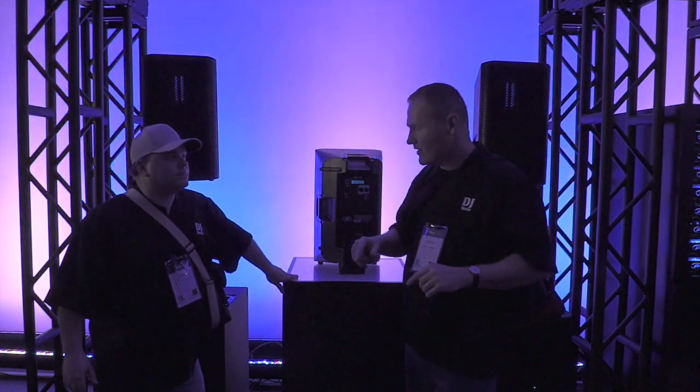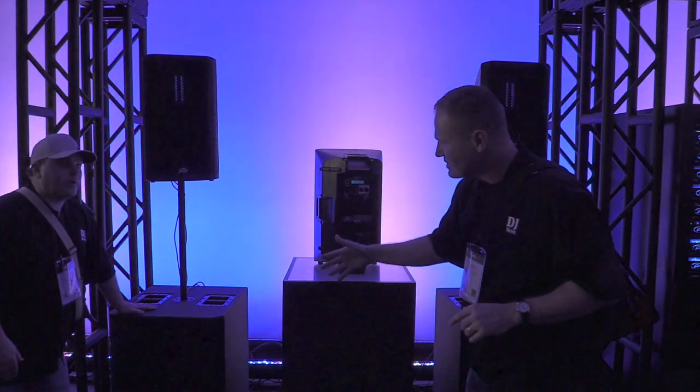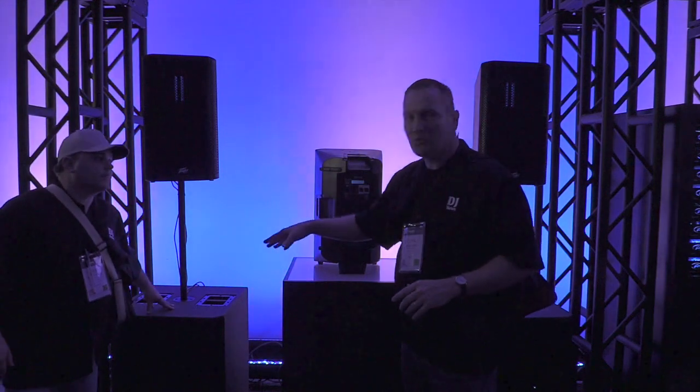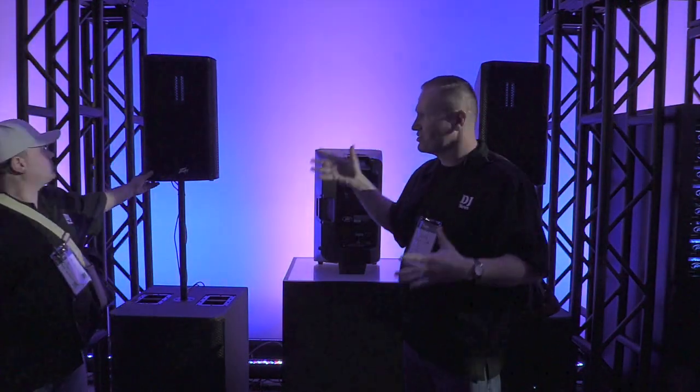In the RVN series from Peavey, we've got the sub that matches up really well with it. It's a dual 15 — a 215. That's a 2,000-watt box, so that's a serious sub that matches up just incredibly with the top.